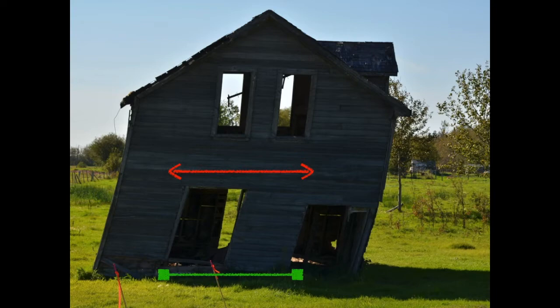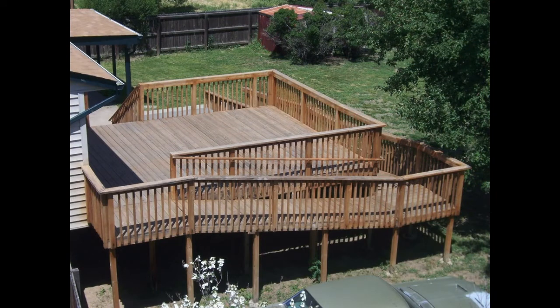And the goal is for opposite sides not to move from each other. So let's go back to decks and look at the deck. This ledger is restrained from moving side to side by the ledger fasteners. These two sides are restrained in the direction toward the ledger by the braced walls of the house.